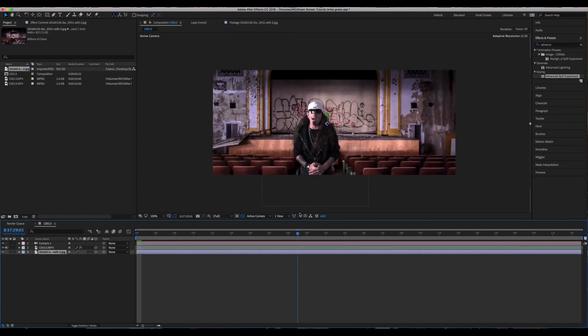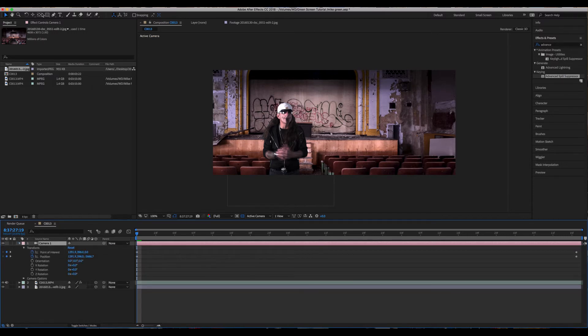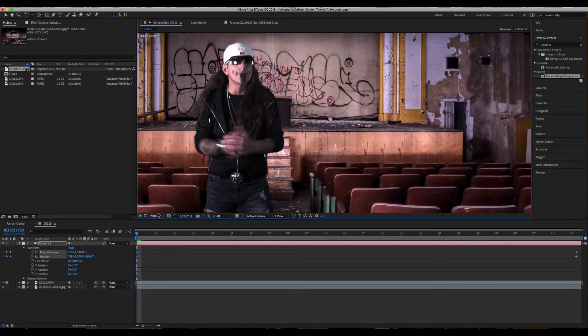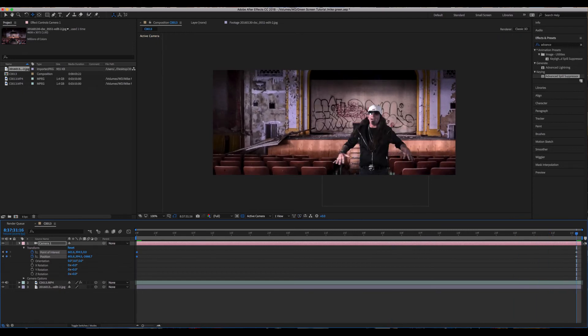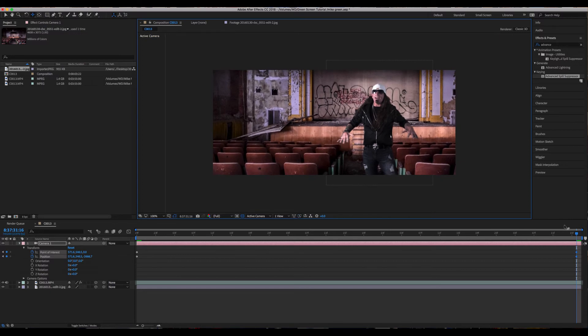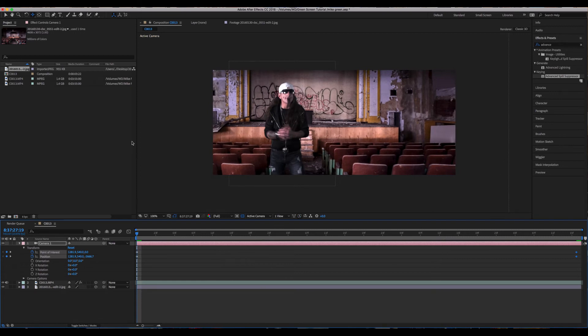I do see a little issue with the framing — he's a little bit low in the frame. We're going to go into the camera, open it up, go to the beginning of the sequence, and pull this up to about here. Then drag the playhead to the end of the timeline and pull the camera up at the end as well. That looks much better.